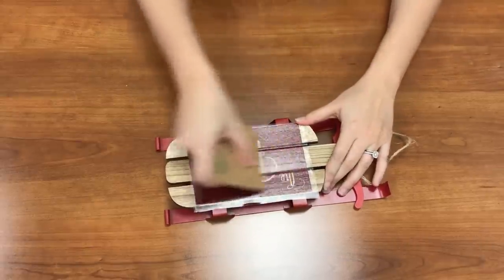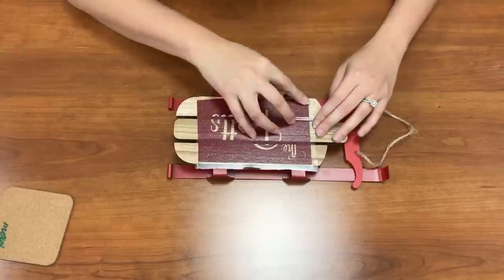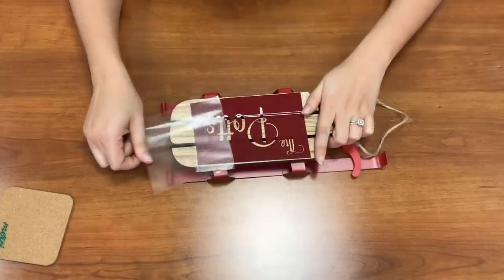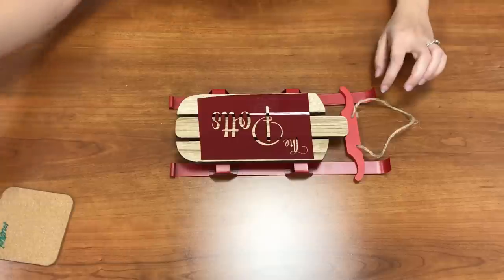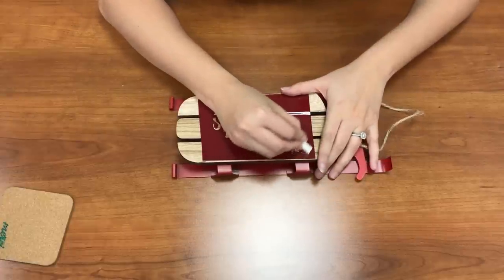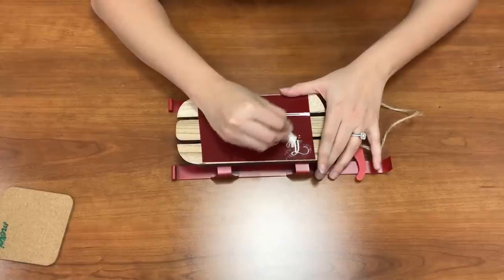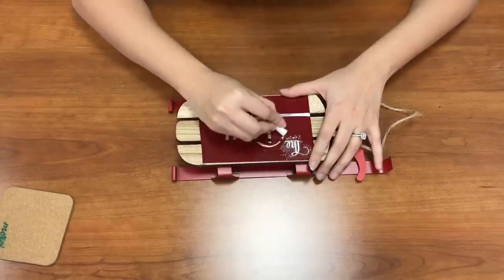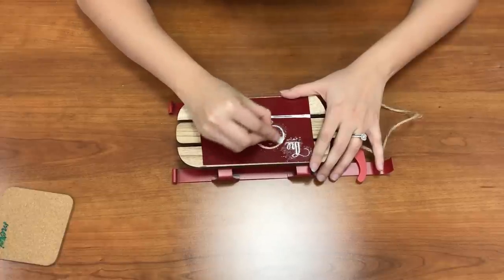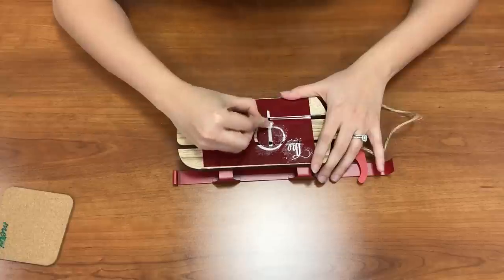We're going to use this scraper — great. So we have that there. Now we need to mark where we're going to use our wood burner, and that's where this chalk comes into play. I'm just going to color in on here and the chalk will fill in where we need to use our wood burner. We're really using this as a stencil. Just make sure you get good coverage — the chalk will wash off after you burn it, so you don't have to worry about putting too much on or damaging it.